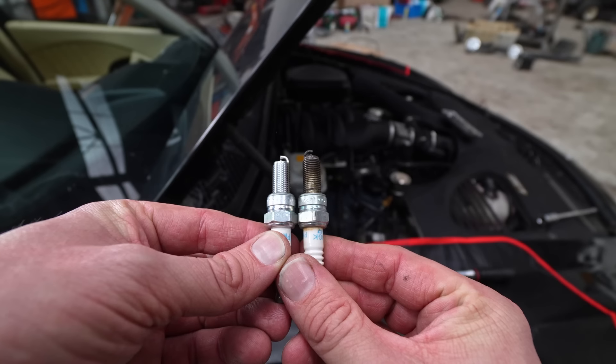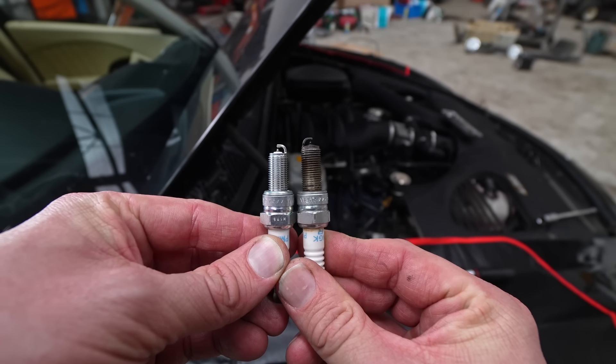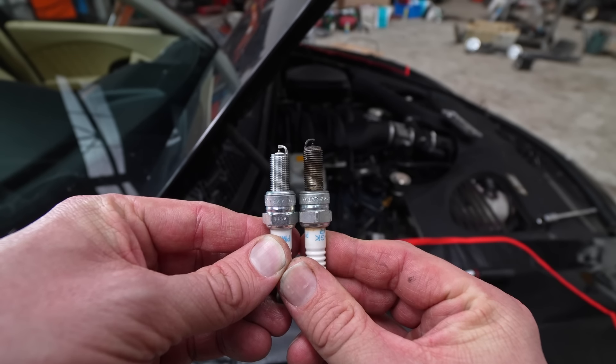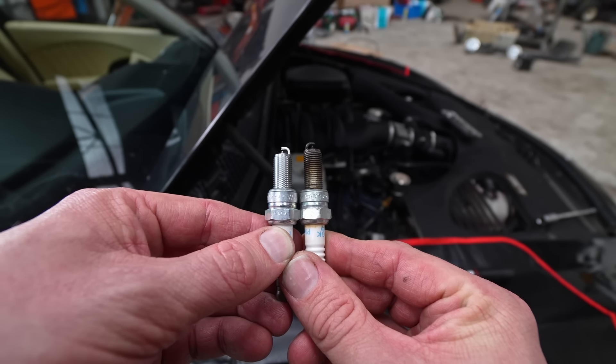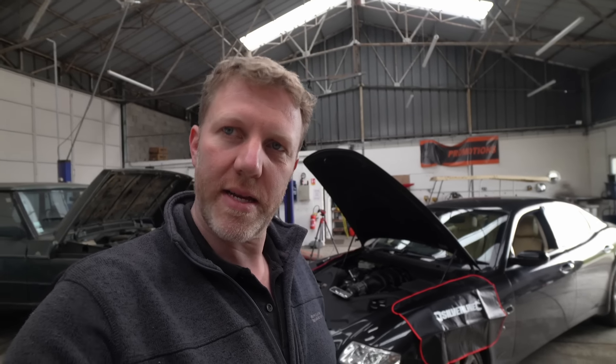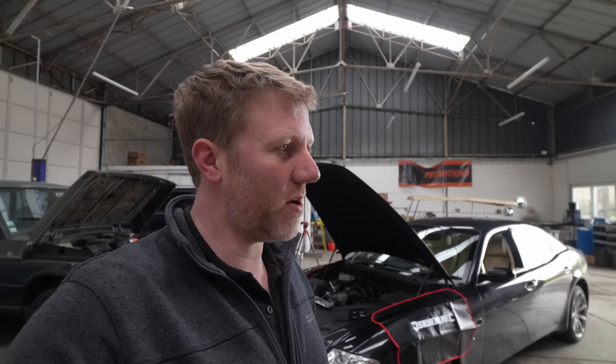That's the one that came out of number one cylinder, and that's the one that was given to me as brand new — they are not the same. Lucky I didn't pull anything more apart before noticing. So we are off to a flying start with the incorrect part. That happens, you can't help it. I'm going to put the old spark plug back in the hole just hand-tight so nothing falls inside the engine while I'm away, and go and get the right spark plugs.